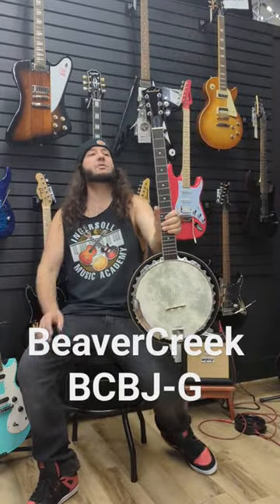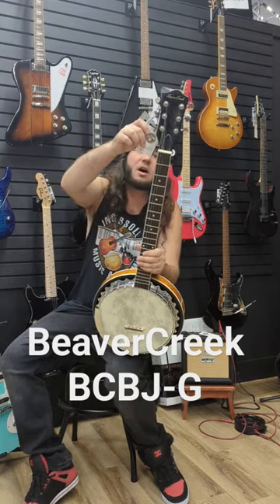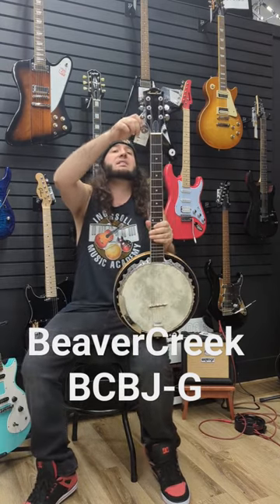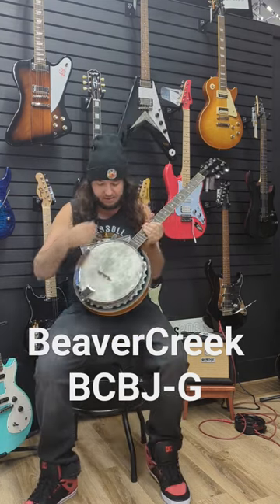Welcome! It's Georgian Master from the Ingersoll Music Academy and we have this Beaver Creek banjo guitar. It's the BCBJ-G. Pretty amazing.